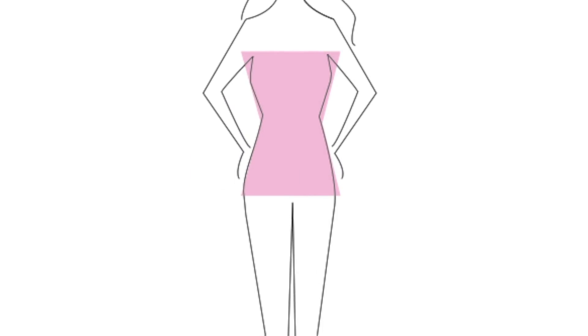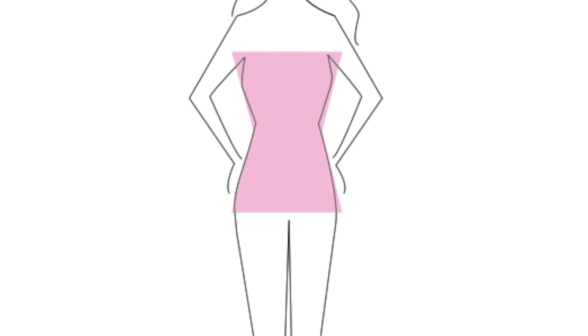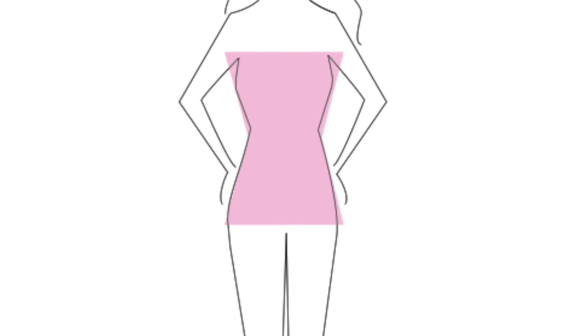Every body type has ways you can enhance it and make it look more proportionate and balanced. You can create things with styling tricks to fool the eye and make your body look more like an hourglass shape. Hourglass — probably the most coveted — is where your waist is significantly defined, so your bust, shoulder, and hip measurements are all pretty much in the same zone, and your waist measurement is like eight or more inches nipped in, giving you a very clearly defined waist.